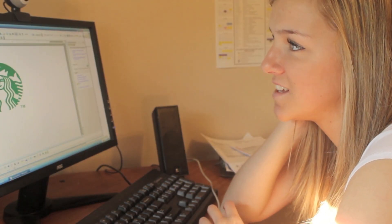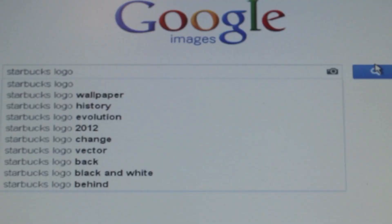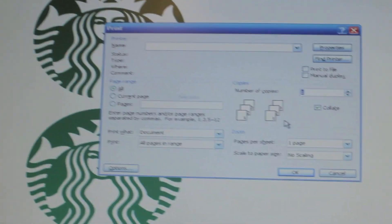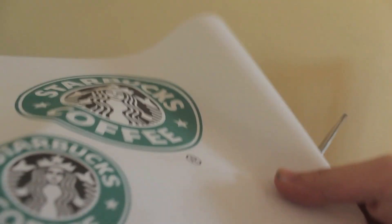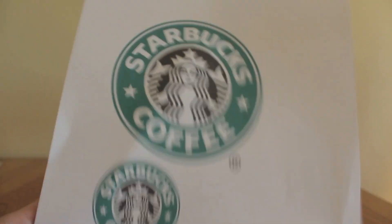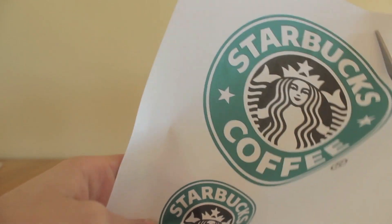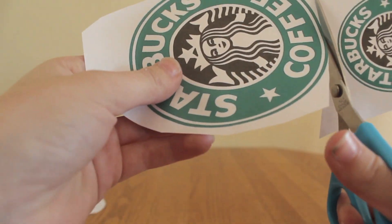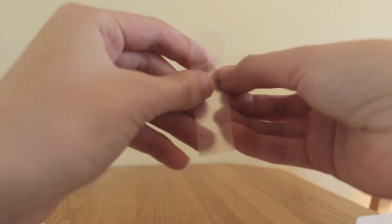First, get on a computer and search for a Starbucks logo. You're probably going to want to use the old logo instead of the new logo — trust me, I tried it out and it didn't look as good. So I used the old logo. Now you just want to cut it out.